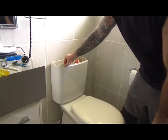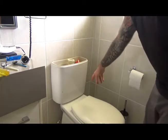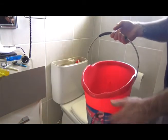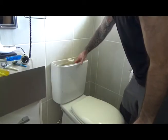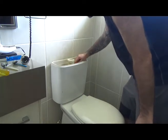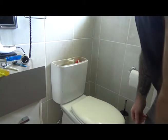Once you've got your cistern back in place and you've done up the wing nuts, before you connect the inlet or the water supply, you want to test for any leaks. Grab the bucket you used to sponge out the water and tip that back in. I had a leak when flushing — it was leaking around the base here — so I'm just going to double-check that before I go to the trouble of hooking my supply line back up.